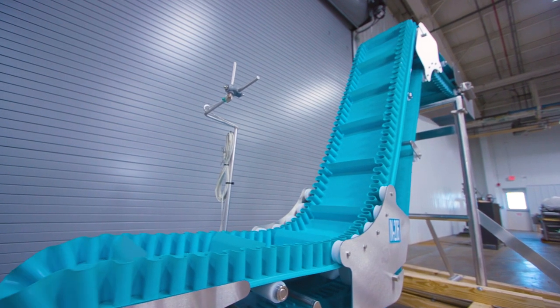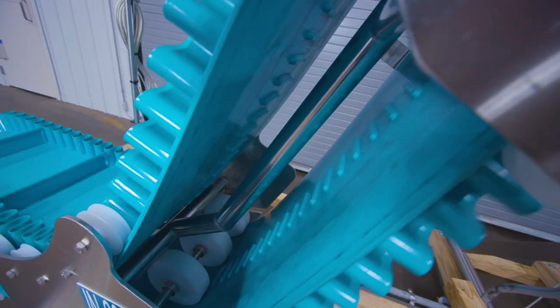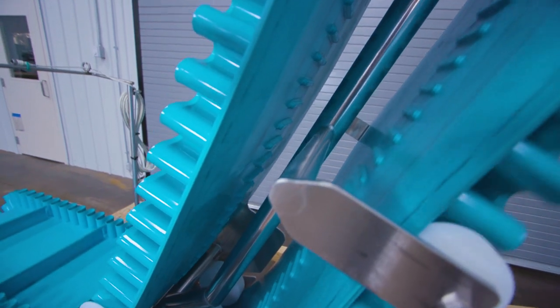This conveyor is running on a 480 volt, three-phase system. The conveyor belt material is a rubber blue belt with curved cleats.